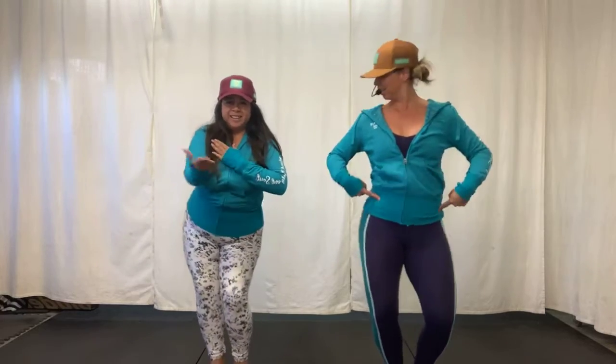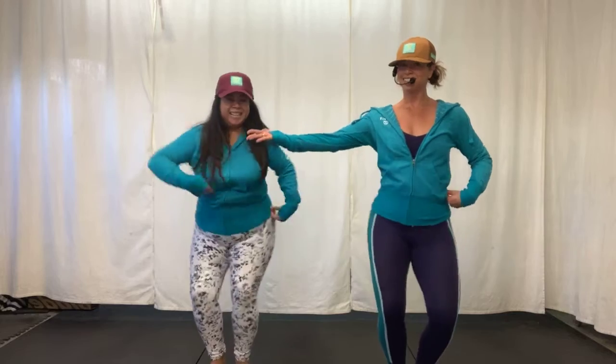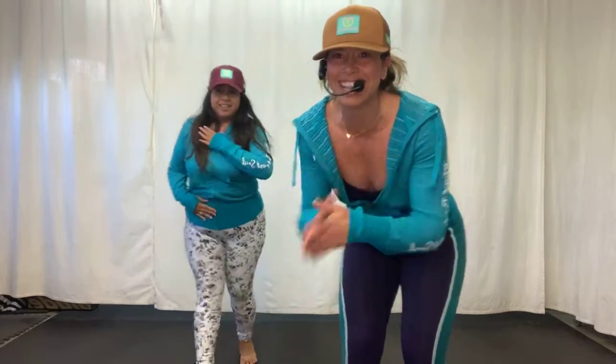It's getting warm. That other arm. Perfect. Oh my gosh. How do you feel out there? It's Wellness Wednesday! Yay.